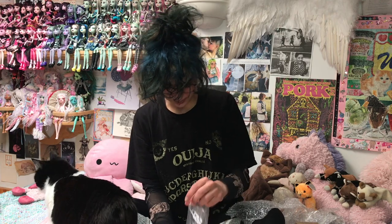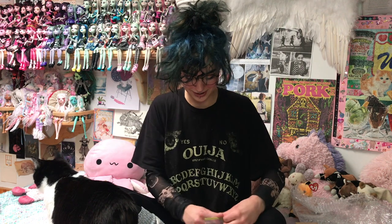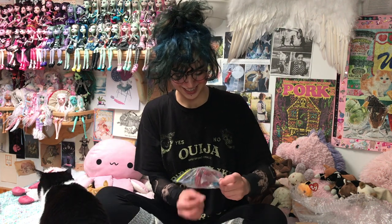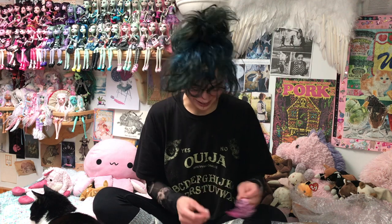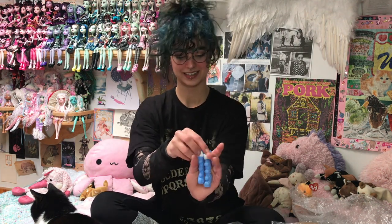So yeah, I ordered these on Facebook Marketplace because I joined all these Monster High groups. There are lots of people selling things and you can buy little individual things, and that's what I did recently. How delightful! So these Abby boots — oh my god, you guys.